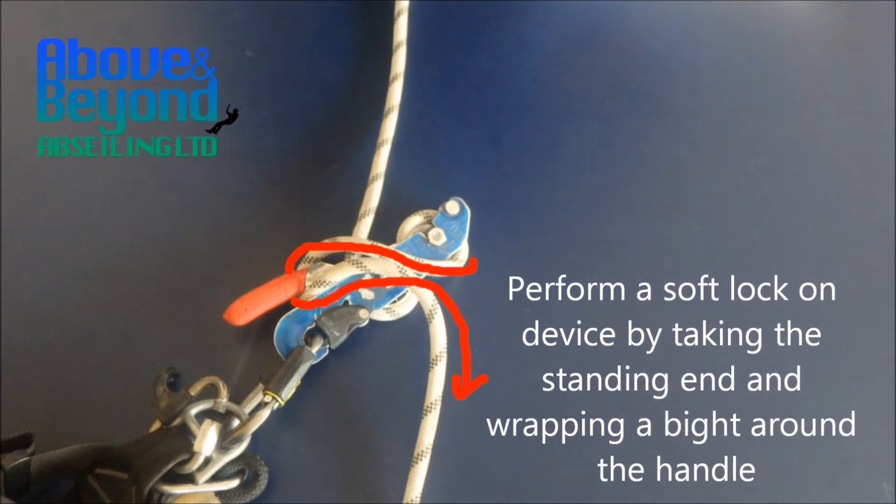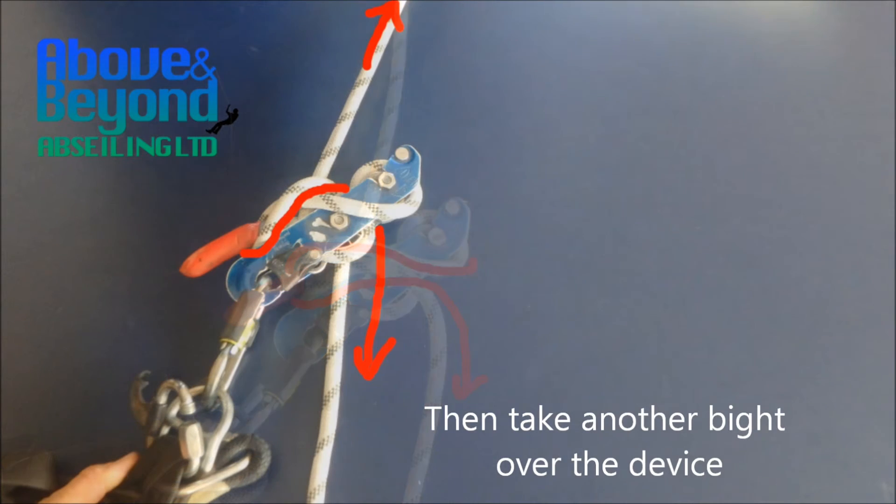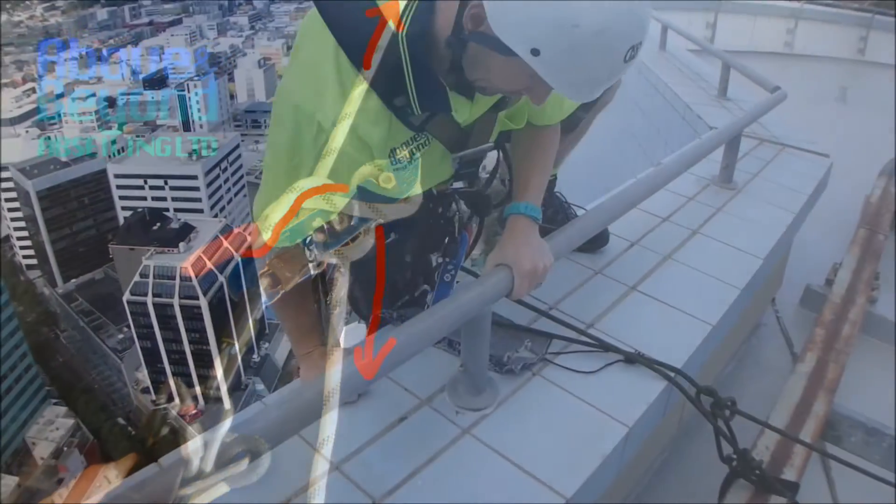Verify that the rope is correctly installed and that the device is working properly. Perform a soft lock on the device by taking the standing end and wrapping a bite around the handle, then take another bite over the device. This is how it looks in reality.